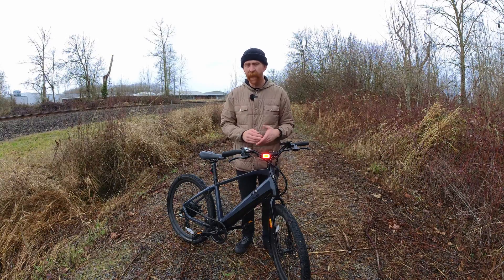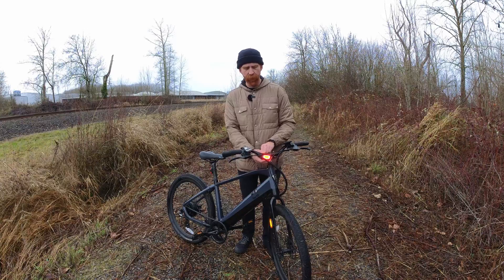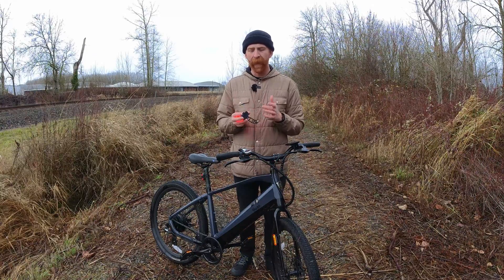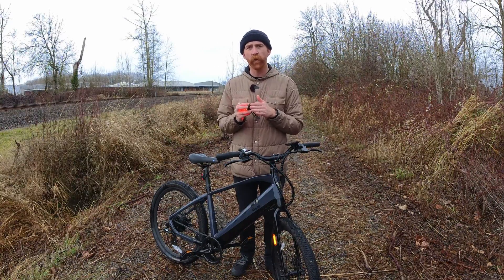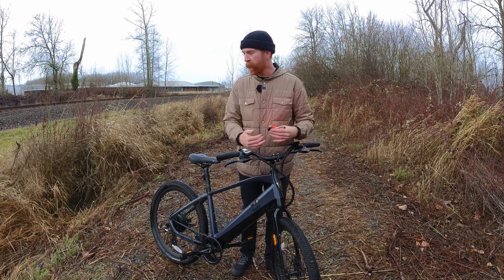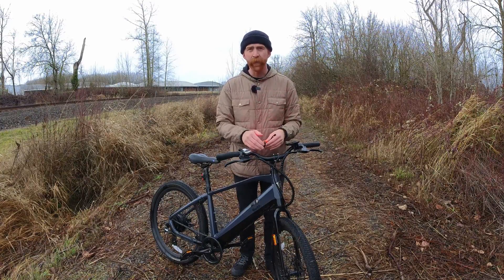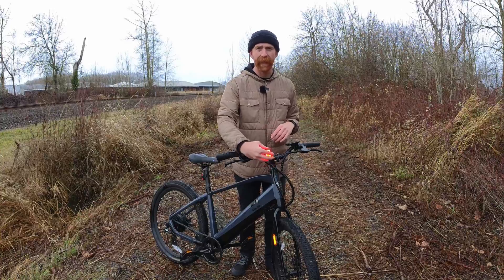What's nice about this light and all of the lights is that they use a very nice silicone strap to wrap around. The headlights and tail lights also come with a clip, so if you have a bag up front or on the rear and can't access a good, firm, rigid point to mount it to, you can use that clip to slide it in.